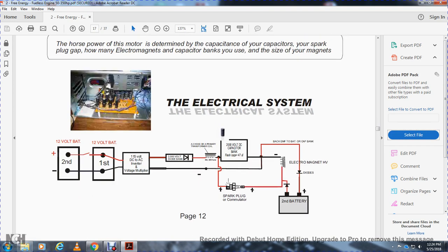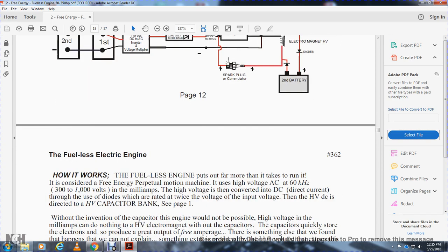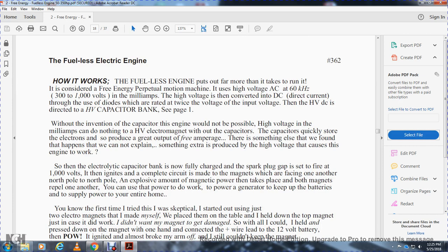The electrical system: second-volt and first-volt battery, 12-volt battery. Positive is red, negative is black. A 115-volt DC Avon inverted voltage multiplier, 2,000-volt diode bank, from the positive line to a choke primary transformer, then the positive goes into the 2,000-volt capacitor bank. The positive volt goes to the spark plug communicator, back to the electromagnetic rectifier, to the second battery. The positive of the second battery goes through diodes, electromagnet, high voltage, back-EMF, back to the capacitor bank of 2,000 volts, on the negative line from the electromagnet.